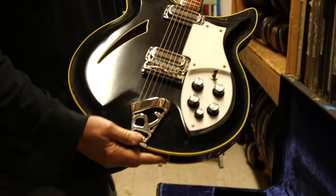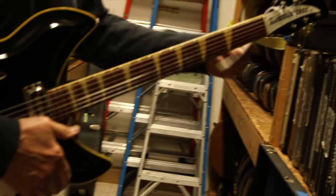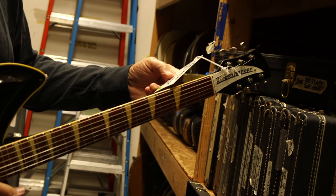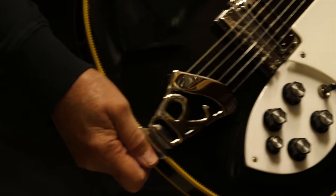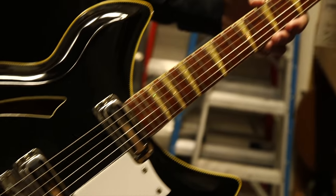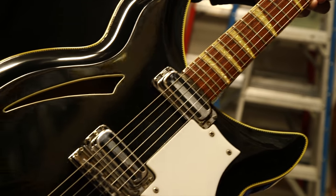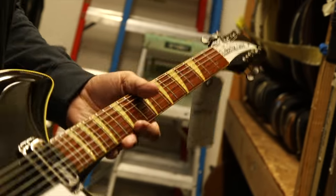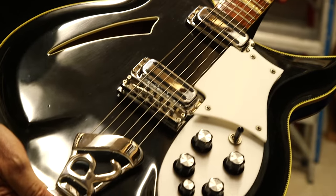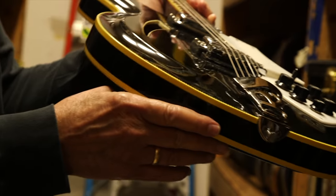This is a really gorgeous example of a Rickenbacker model 381, and this one is, I believe, from 1972. This thing is stunning. It was a real top-of-the-line Rick. It's got the checkerboard binding and the inlays that go all the way across the neck. It's a great example and very similar to the guitar that John Kay from Steppenwolf played. They eventually did a model called the John Kay model, which was based on this 381.